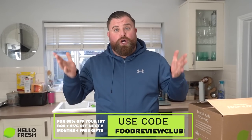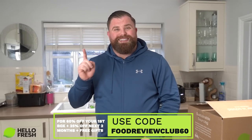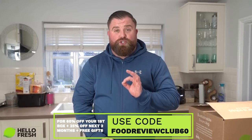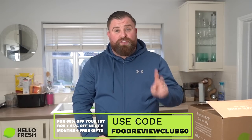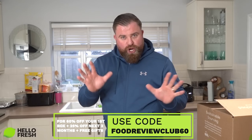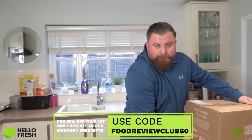This video is brought to you in association with Hello Fresh. For first-time customers, use code FOODREVIEWCLUB60 — it's on screen right now — and get 60% off your first order, 25% off the next two orders, and there might even be some free gifts in there.